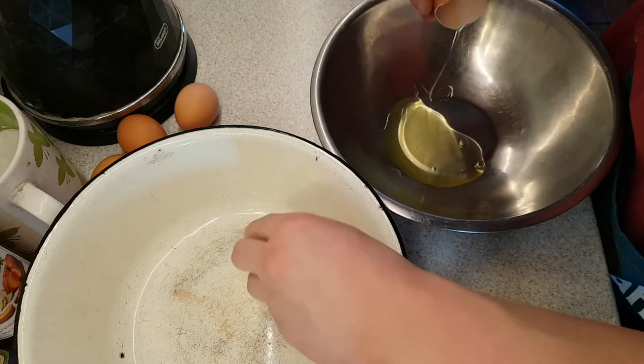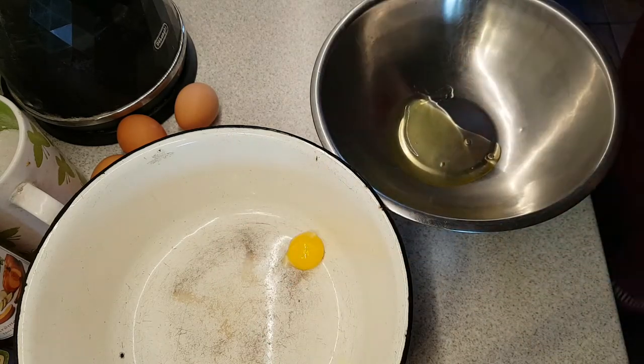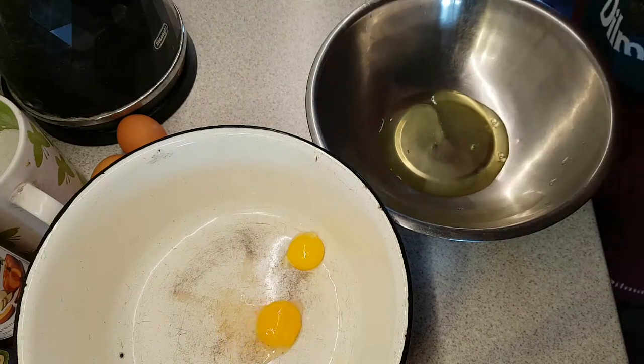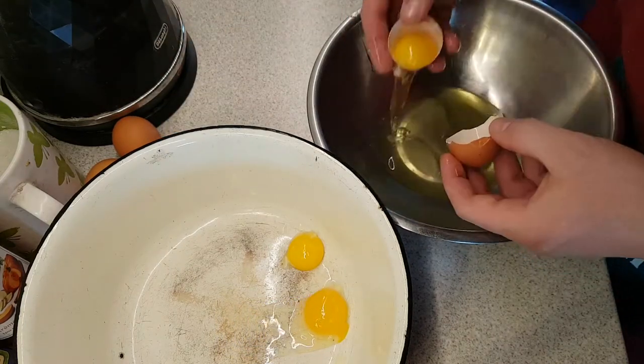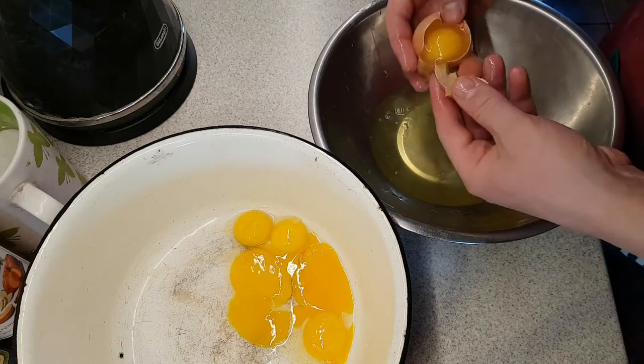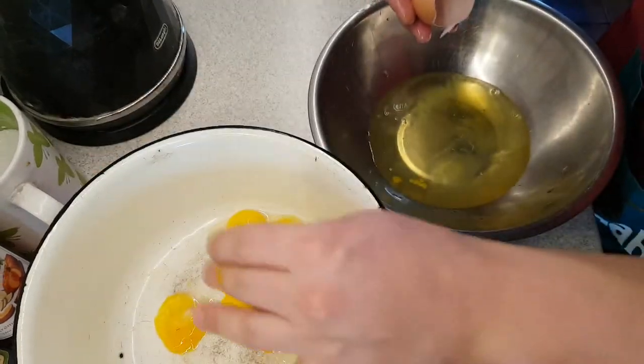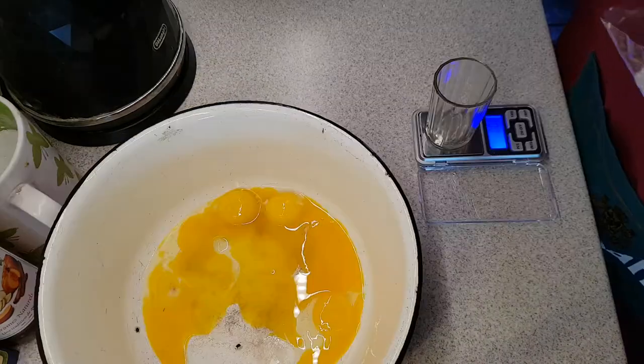I can already see you typing a comment like 'Mihoju, isn't that a little too much of the ingredients?' And no, that's not too much, because these pancakes will be so tasty that you will eat half of them in the process of making them.